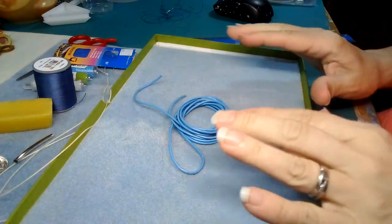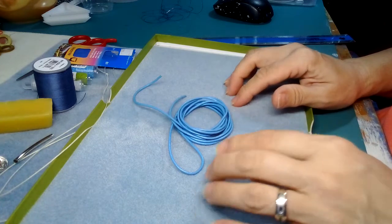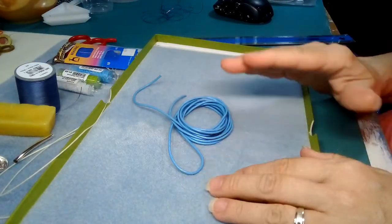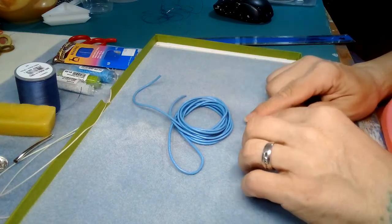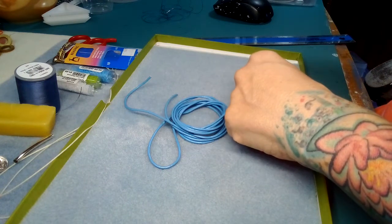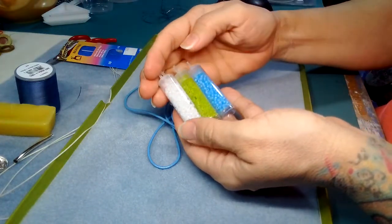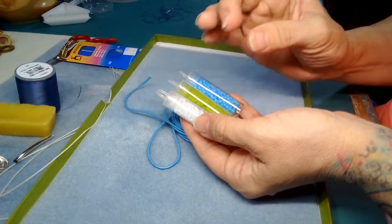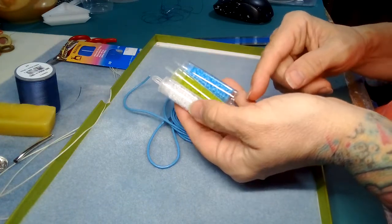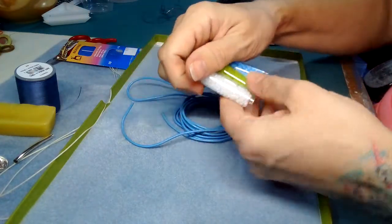Hi everyone, Emma here. I'm getting ready to show you how to make a four times wrap bracelet. This is a simple one — we're going to use the same size beads, which makes it a lot simpler, and we're just going to do one pattern straight across. The idea of a wrap bracelet is that you have different colors for each wrap to create a design.